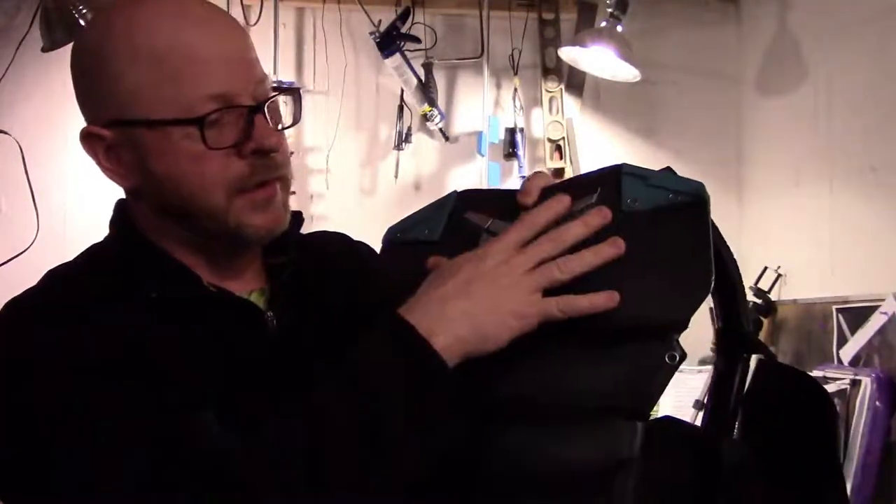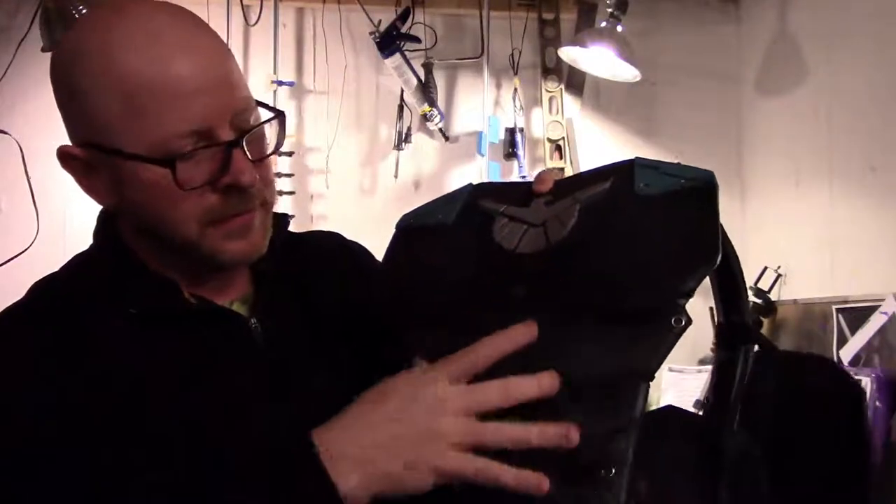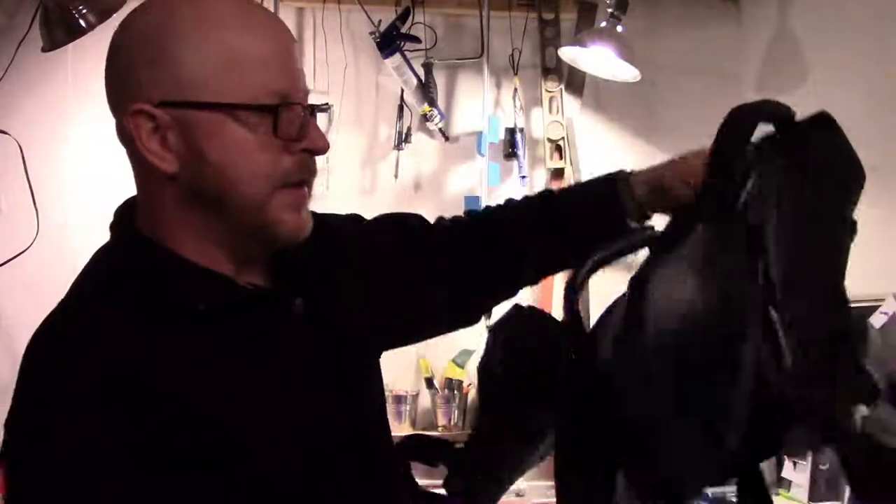That's it — that's as simple as it is: a couple pieces up here, a piece here, the ab pieces, and then whatever back design you come up with will be the end result.